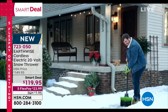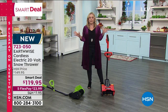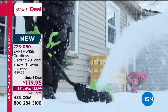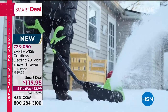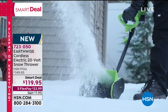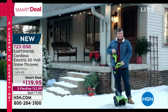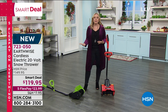I can see over at his house there are stairs — that's the kind of thing where you get this out, zip zip zip, two minutes, and you've cleared the way so you can go about your day. You can use it for a deck, a patio, or your driveway, but because of the smaller footprint, this is really great for those quick little jobs. At $119.95 — five flex pay of $23.99 — it's an amazing value.